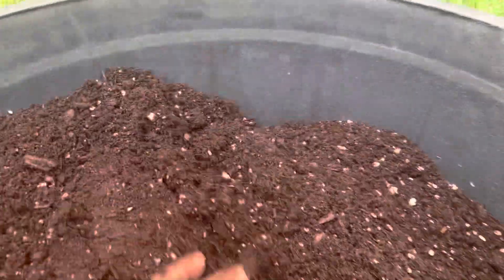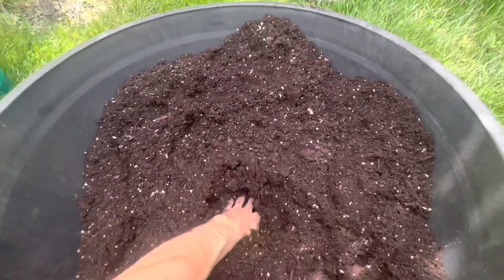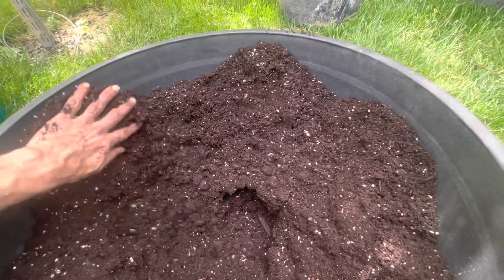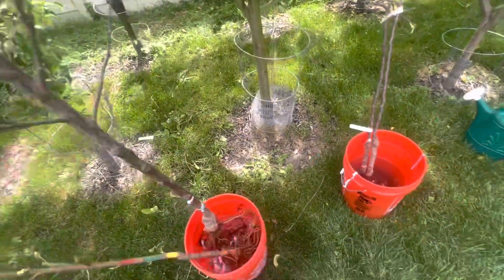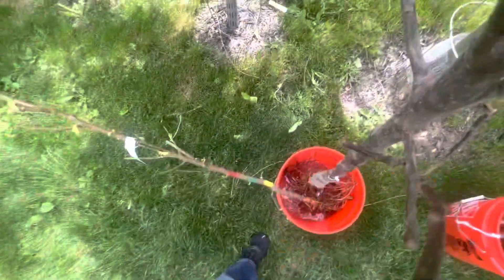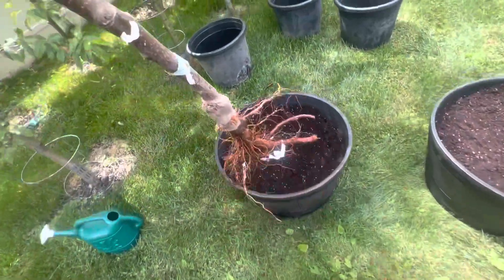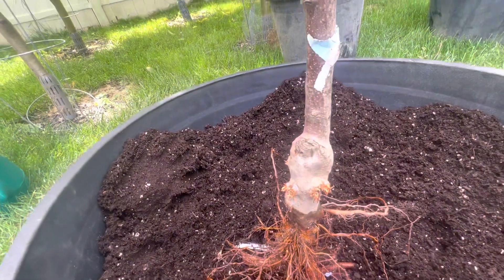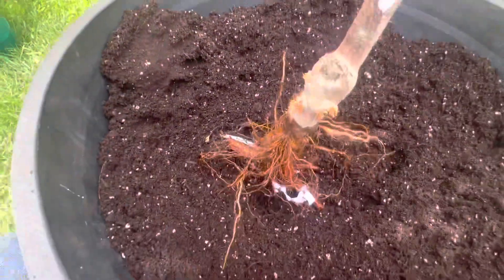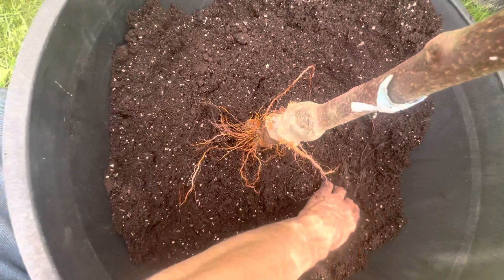So we got a little bit of dirt in the bottom here and I kind of move it to the sides. The bottom's just right there. I'm going to take the Red Jonathan and the root — this is the Dwarf Supreme XL. I'm going to try to get it so that the graft is a little bit above the soil line.